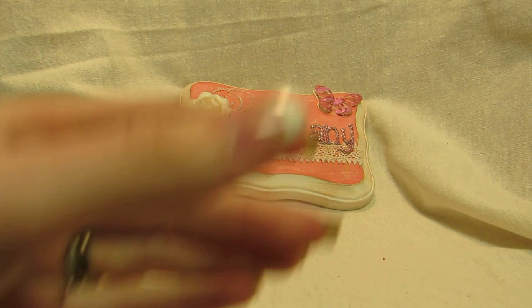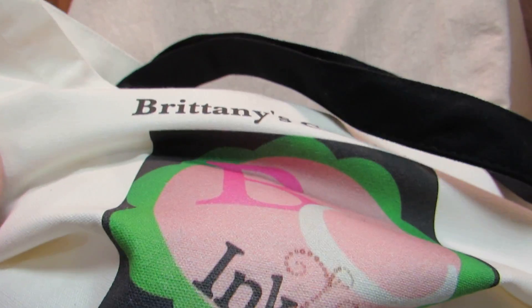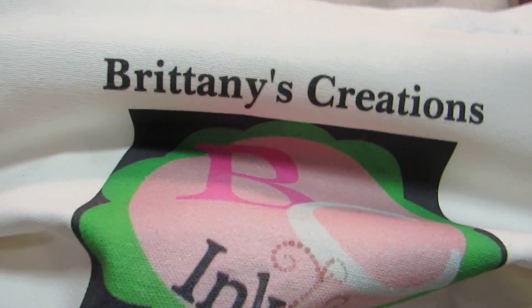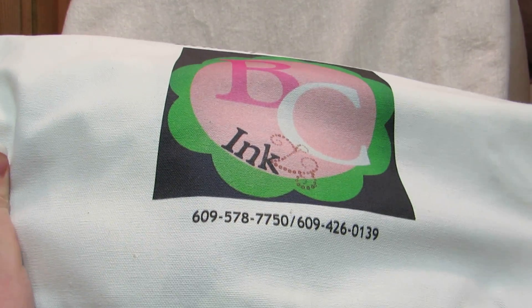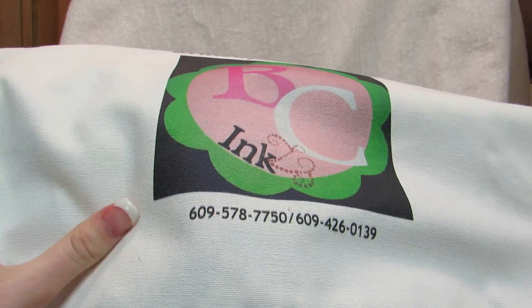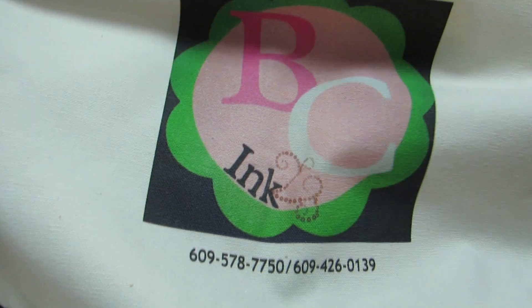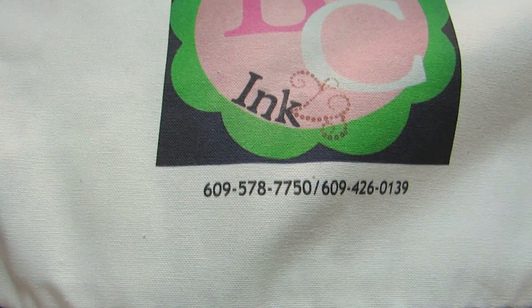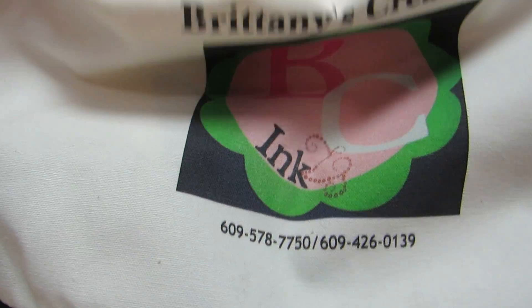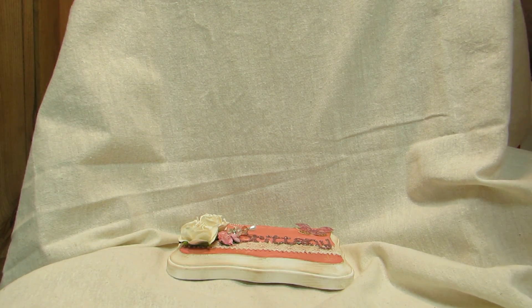The bag is a black and white canvas bag with my name, logo, business cell number, and work number on it. So if you're interested in a custom order, that's where you would call. I also had t-shirts made for everyone who helps me at craft fairs — my younger sister, my mom, and my boyfriend.